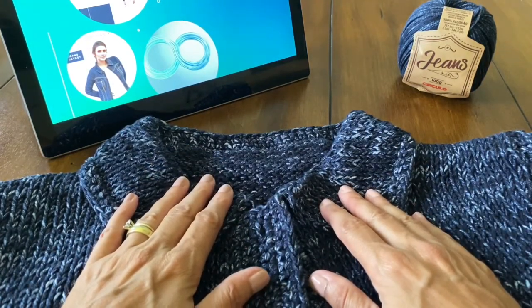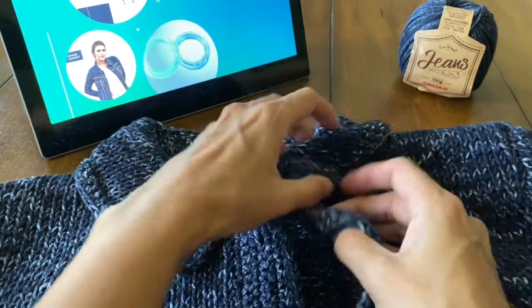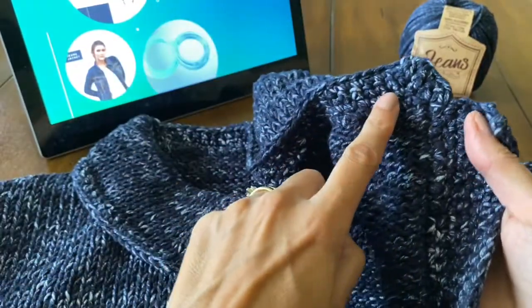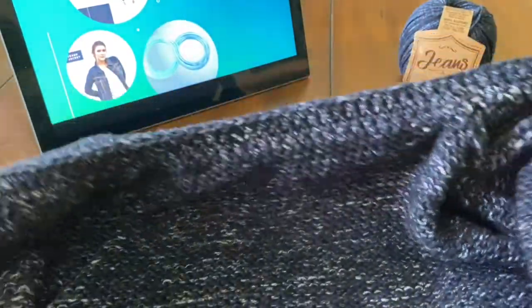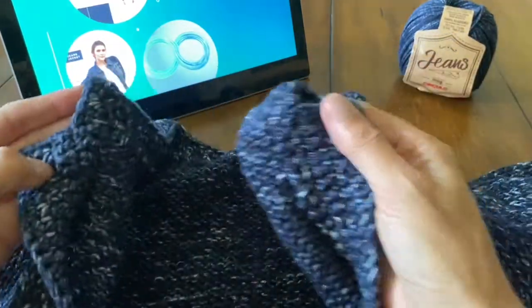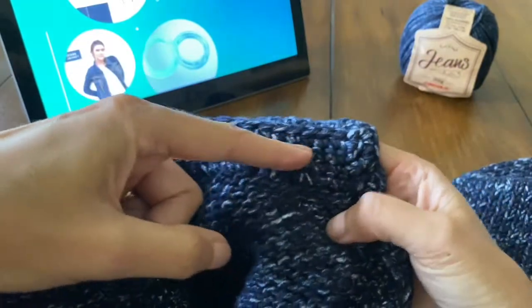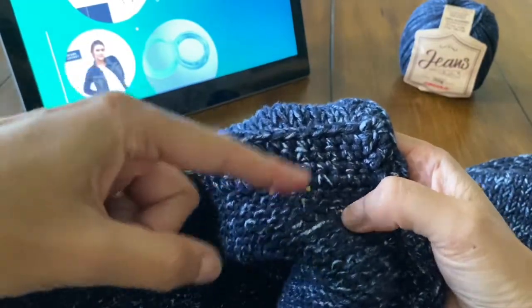You are going to start in crochet. Get your crochet hook, and you are going to pick up stitches along the collar. Don't pick up stitches on the edges. And you are going to work in single crochet for four rows.